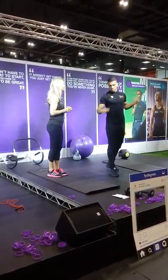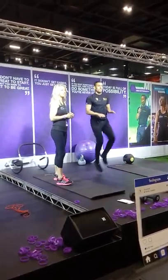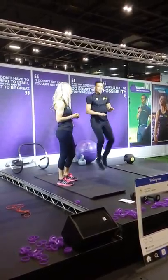High knees — quite simply jogging and lifting your knees. It's quite a hard cardio move, so just do it for fewer seconds if you can't manage to do very many of them.